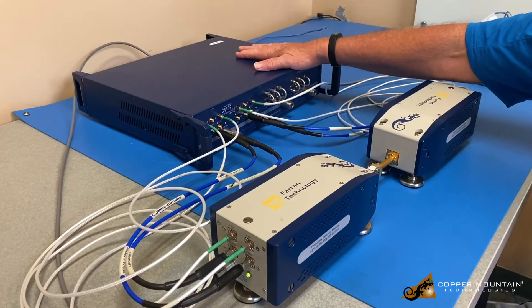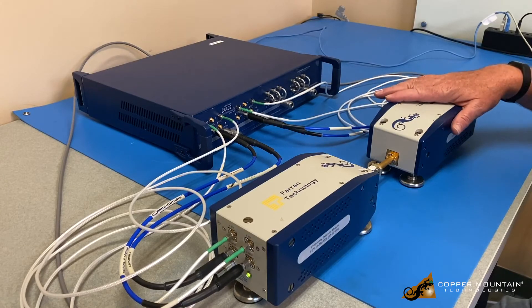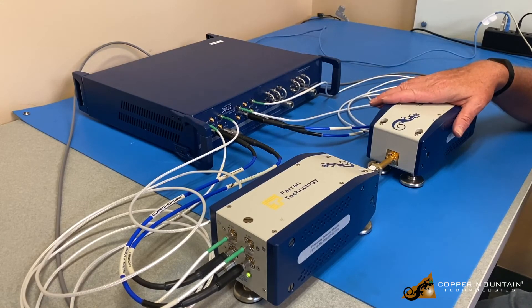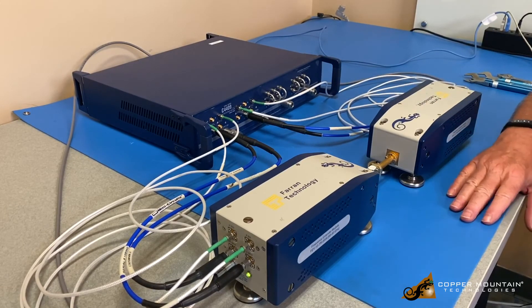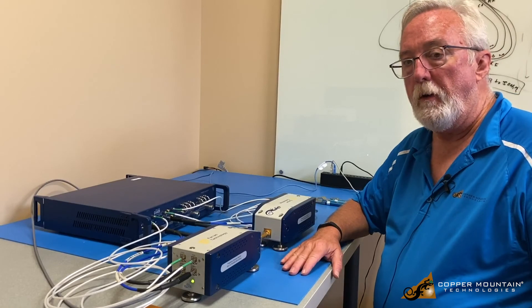This VNA is a C4409, a nine gigahertz VNA which supports extension up to 110 gigahertz. This is a FEV12 or WR12 waveguide 60 to 90 gigahertz extension system. We also have an 18 to 54 gigahertz system called the FED 1854. We have a WR15 system for 50 to 75 gigahertz, WR12 for 60 to 90 gigahertz, and WR10 which gets to 75 to 110 gigahertz. With the four extenders, we support all those bands up to 110 gigahertz.